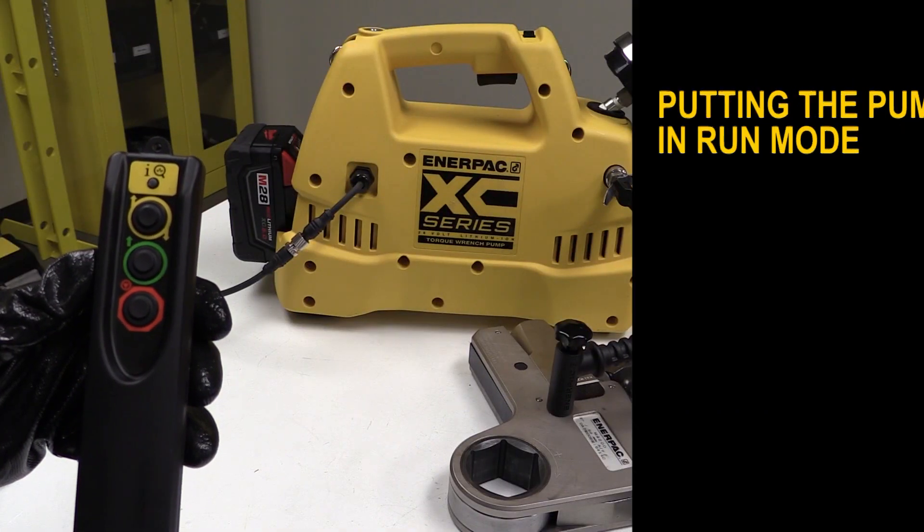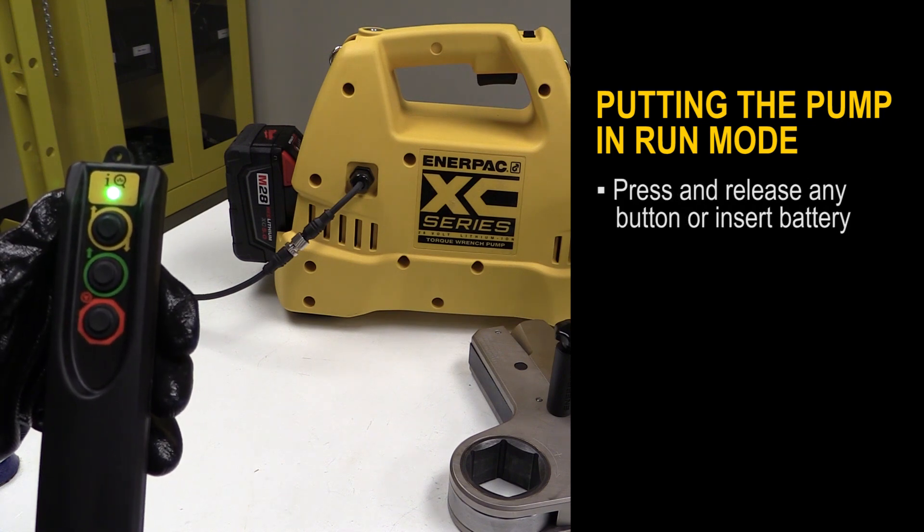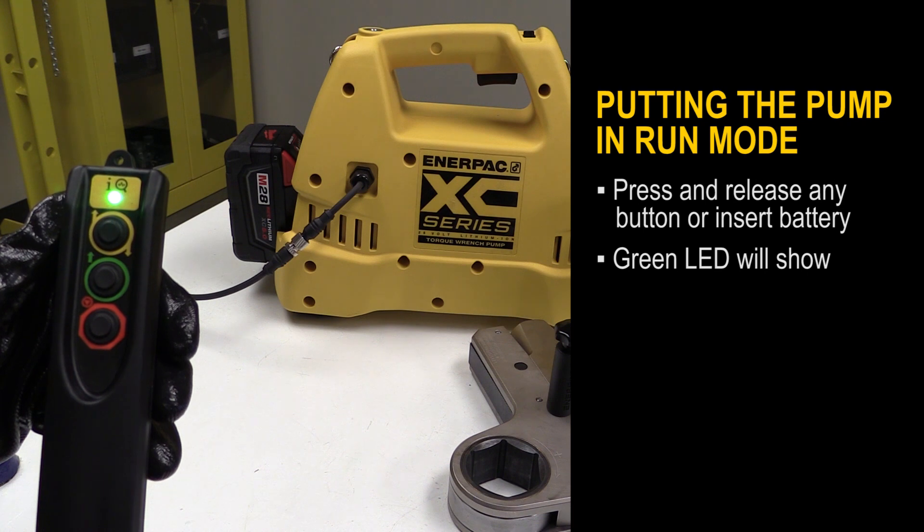To put the pump in run mode, press and release any button on the pendant or insert the battery. A solid green LED will show when the pump is ready for use.